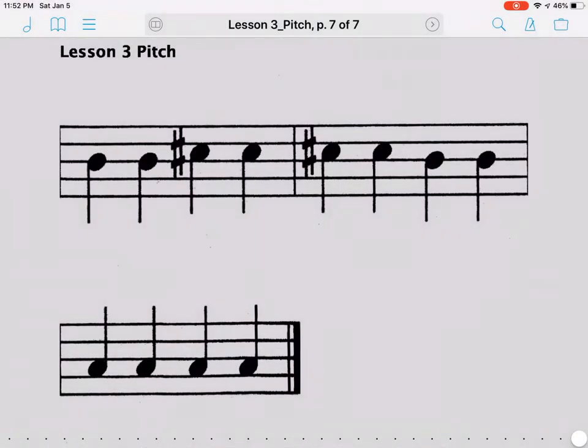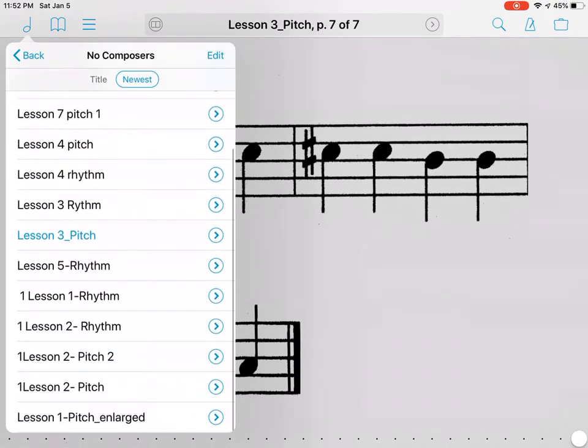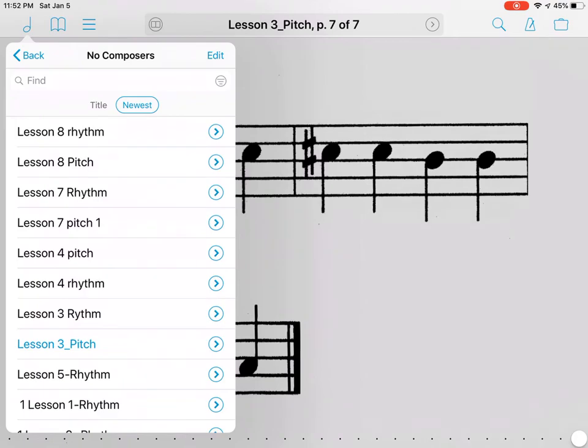Once those are in, click Done. Back on the main page, go to the far left corner — the music note — and click on Music. You should be able to see Lesson Eight Rhythm and Lesson Eight Pitch. When a student goes to practice, she can choose which one she'll be practicing next.